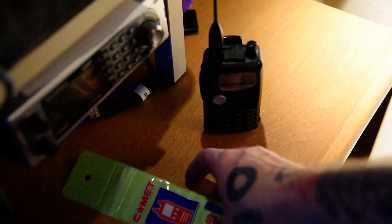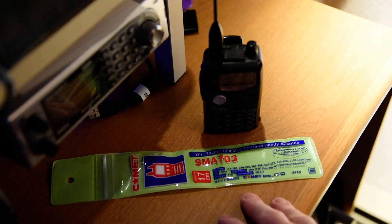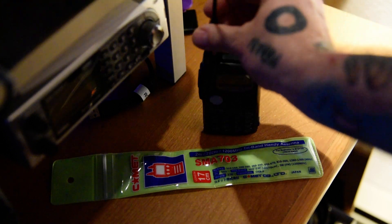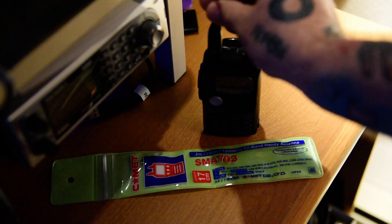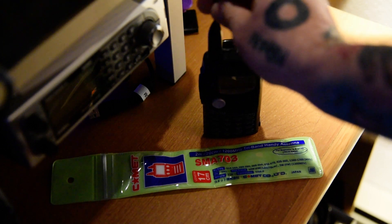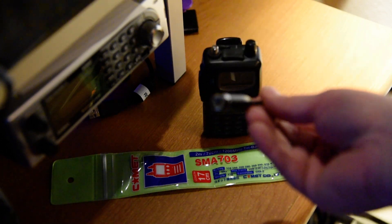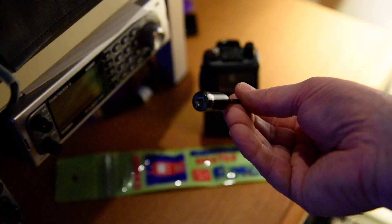This antenna, the Comet, cost me about $26.95 — I'll double check on that — but its main focus is those three particular frequencies. It'll of course work on any of the other HTs that are dual band, and it works well. It's nice and thin. It does use an SMA — the standard SMA that works on almost all your radios today, as opposed to the reverse SMA.